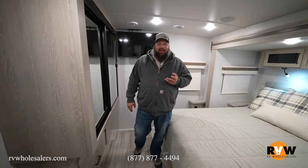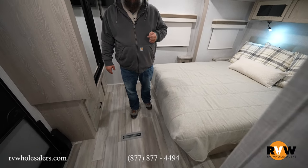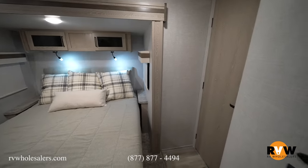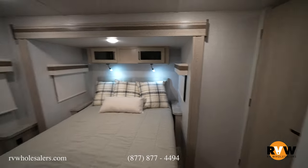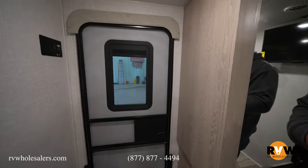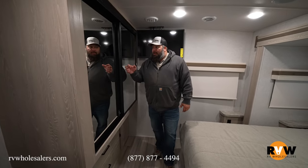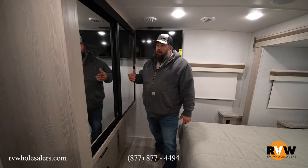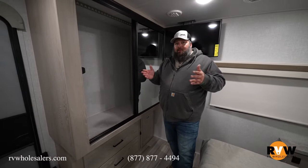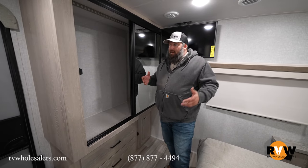The bedroom has three entry points: from the bathroom, from the living area, and from the second exterior door. Walking in from outside you have easy access to the bathroom and a big wardrobe with locking features that keep doors from sliding and banging while traveling.